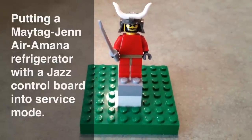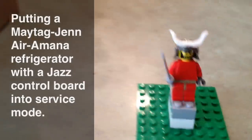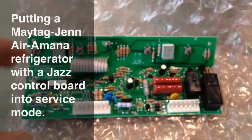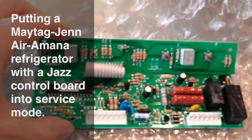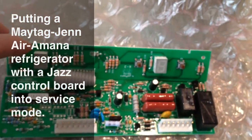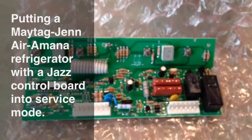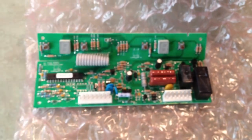This can be tricky unless you just look out for a couple things that I'm going to show you. First of all, I want to show you what the Jazz Control Board looks like. It's usually used on the bottom mount refrigerators. This is the control board itself. This is the display for it. And I'm going to show you a refrigerator with this control installed and what that looks like.